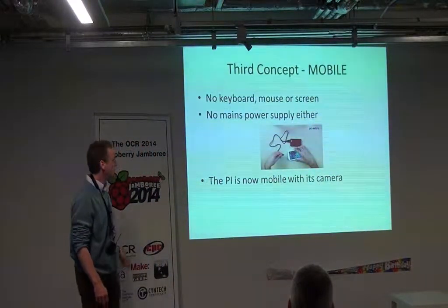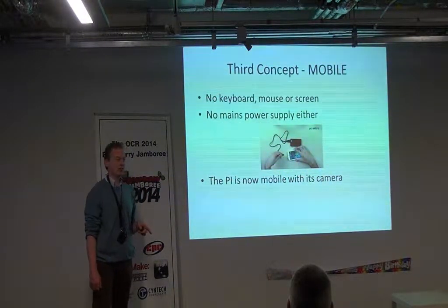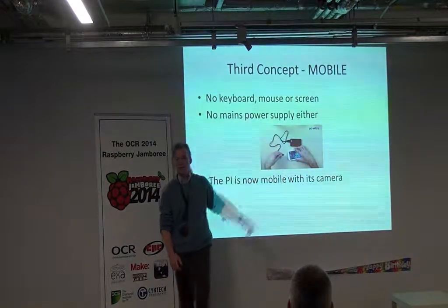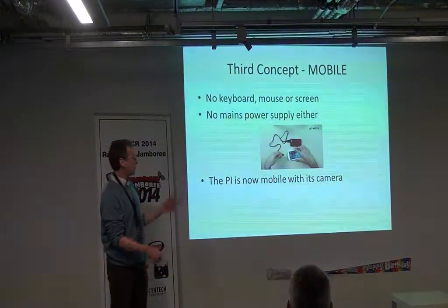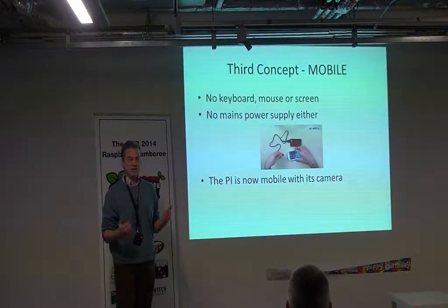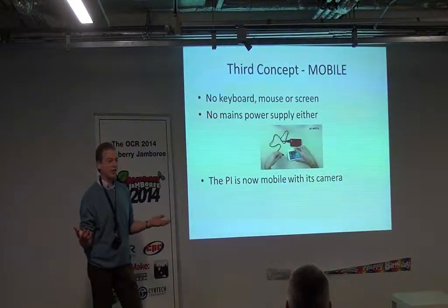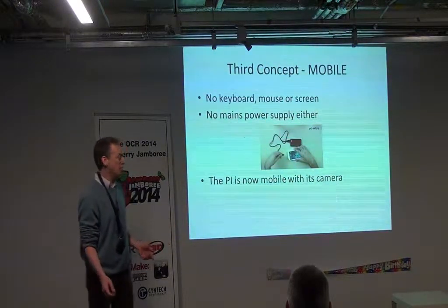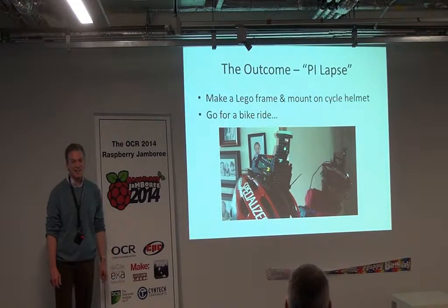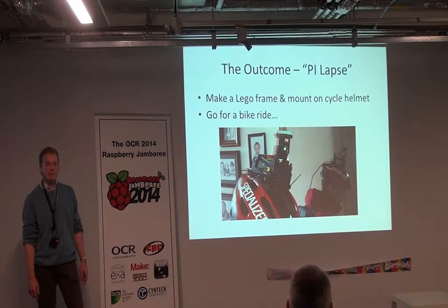Concept number three: mobile. No keyboard, mouse, or screen — that's easy. But no mains power supply — there's a concept. You're not tethered to a three-pin plug. You can get battery chargers used for charging smartphones that push out the right voltage and current to run a Pi, so you can run your Raspberry Pi and its camera from a portable battery pack. I thought: I don't need a screen, I don't need a keyboard, I don't need a mouse, I don't need a mains socket. Suddenly the whole thing is mobile. So we thought, right, what can we do with mobile fun? I created a Lego mount and tie-wrapped the Pi and its camera onto my bike helmet.